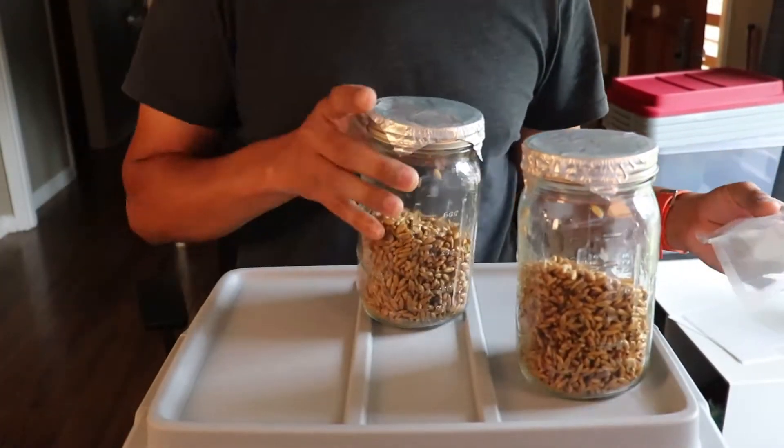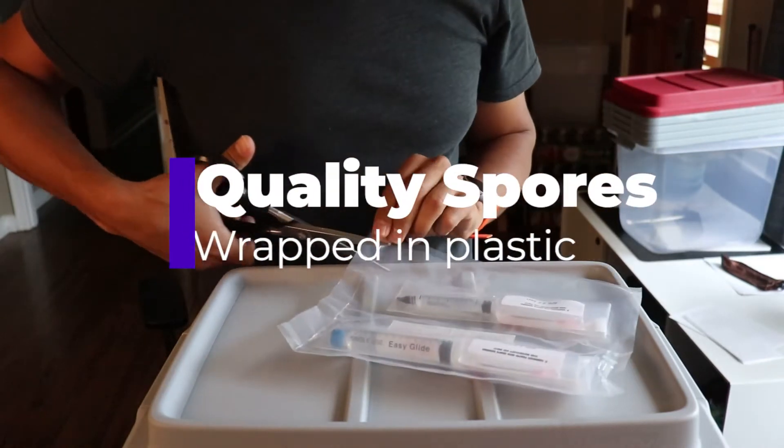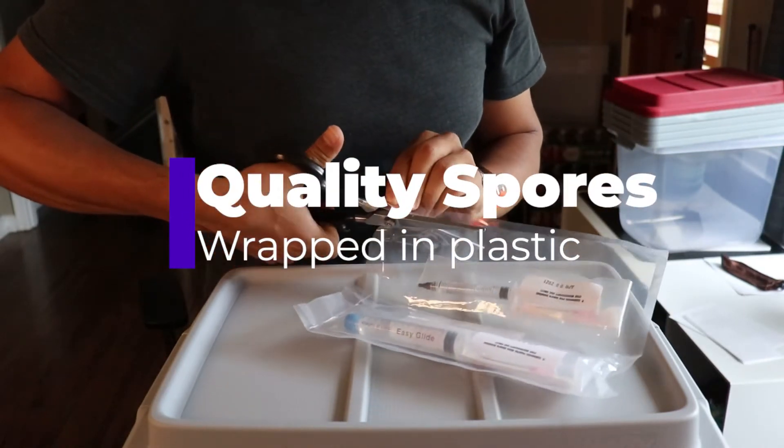The first thing you're going to want to do is grab all your sterilized quart-sized grain jars. We always use sterilized whole oats.